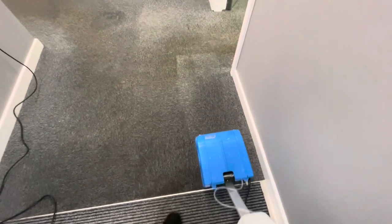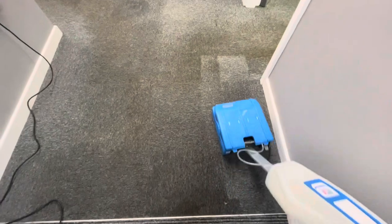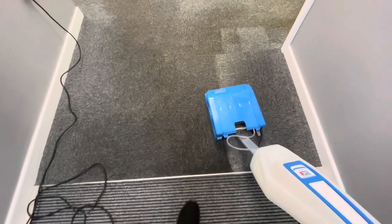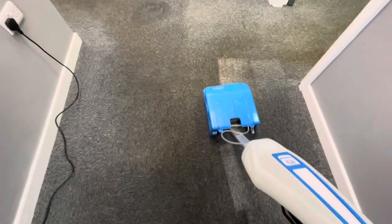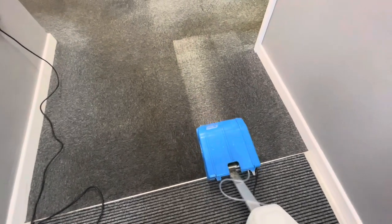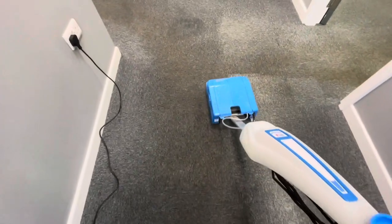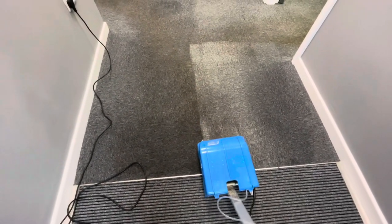Here we are using the CRB — and you can see straight away the difference. Making sure I go slow. I've taken out the reservoir from the back because I want the product to stay in the carpeting so I can vac it once it's crystallized.